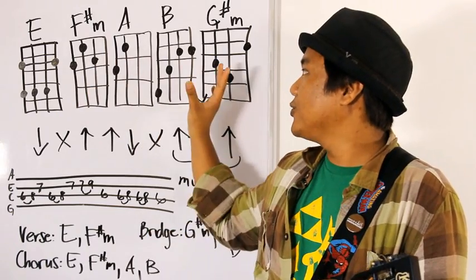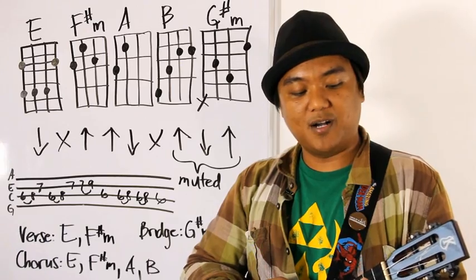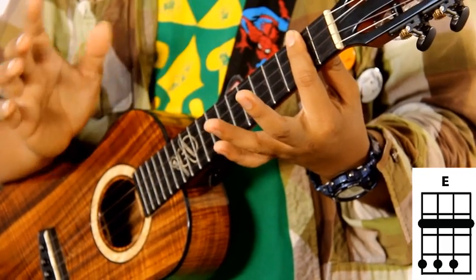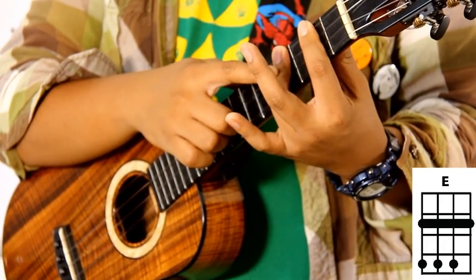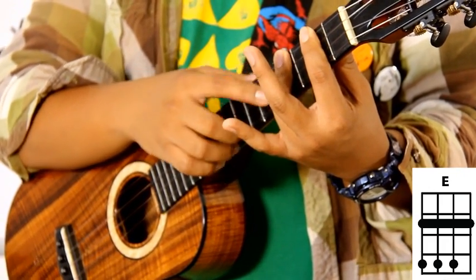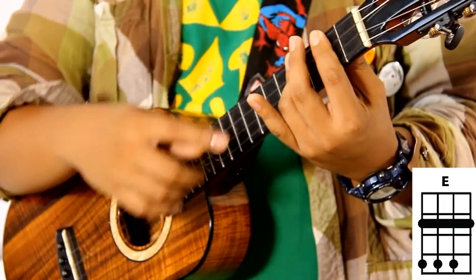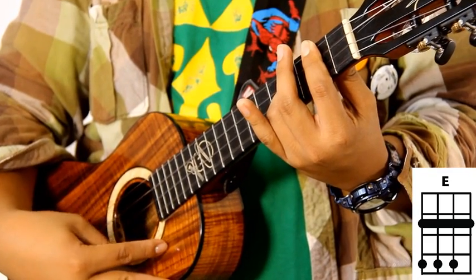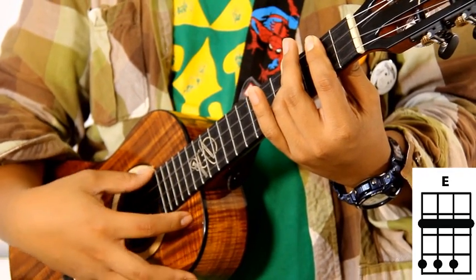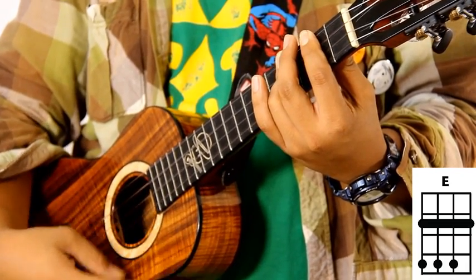Let's run through the chords. First chord is an E chord. You're going to take your pointer finger and bar the second fret. Now this next part is a little bit difficult — your ring finger is going to be barring the top three strings on the fourth fret. So the A string gets the note from the second fret, and the rest are 4-4-4. So the full shape is 4-4-4-2.